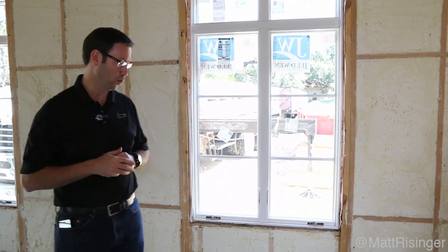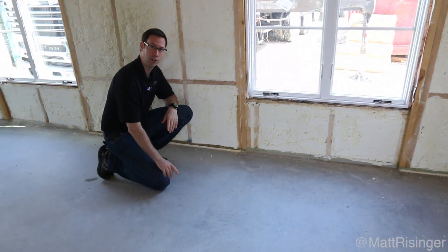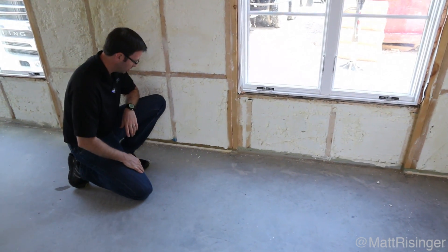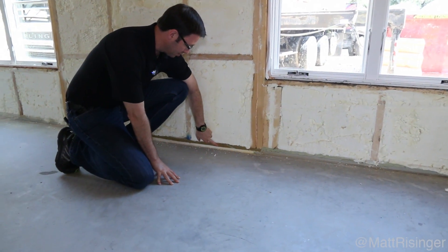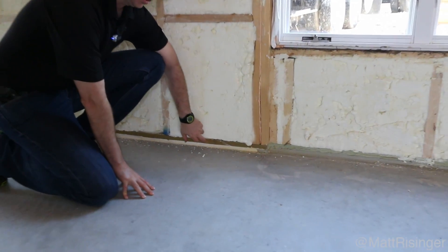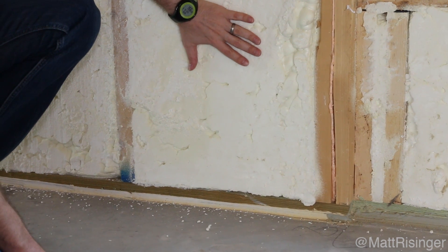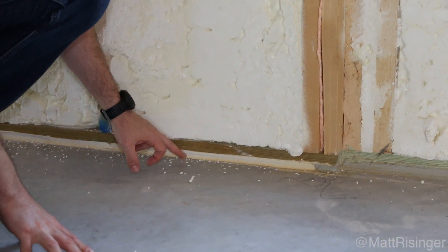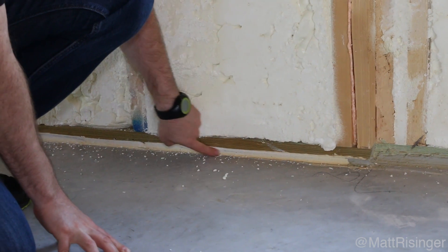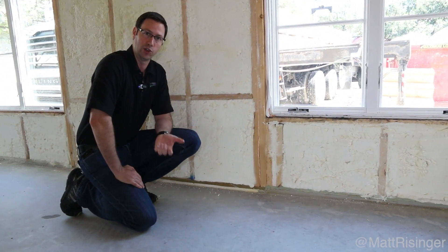I do want to point out one tip about spray foam to pass on to you. We're on slab-on-grade construction, which you see a lot here in the south, and this location between the slab and the bottom plate is a notorious air leak. Of course the spray foam does a great job of sealing air leaks in this stud bay, but where you've got a wood-to-slab connection that's a very leaky spot. We've run a bead of Tremco Dymonic — you could also use NP1 — and that's a really good tip to air seal at that location.